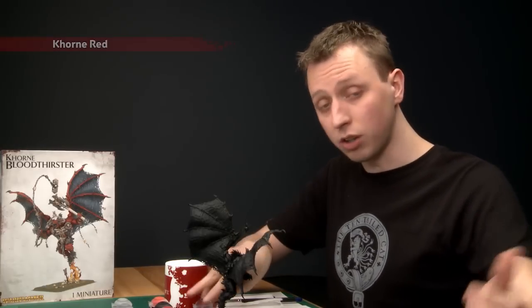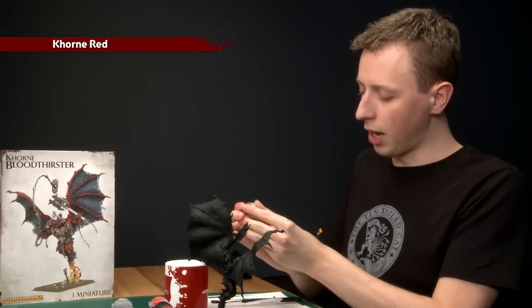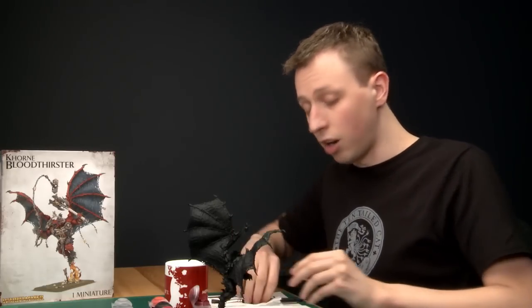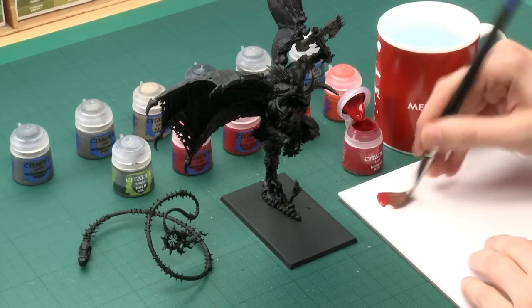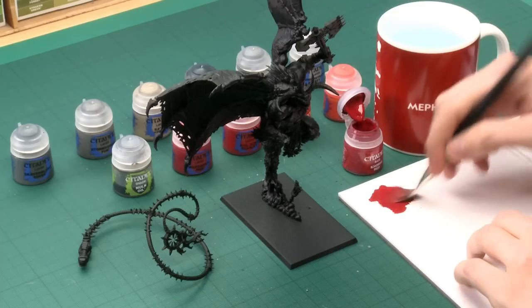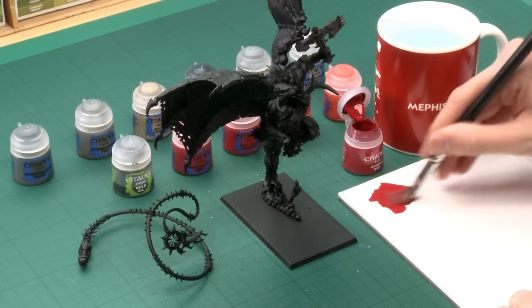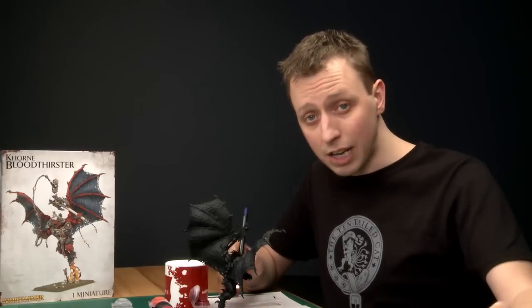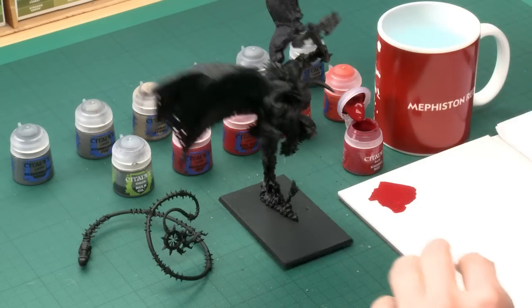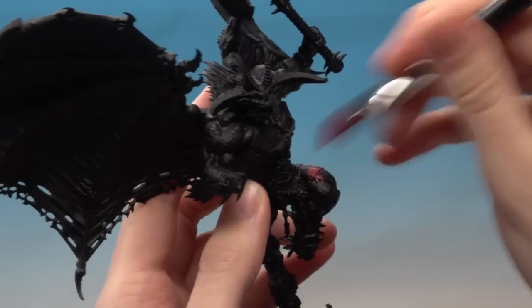For the first colour you need corn red, and as always give your paints a good shake before you use each one. I'm going to be applying quite a lot of this so I'm using my large dry brush because it's the biggest one I've got. Get some paint onto your palette to help control how much you've got, and a palette also allows you to water the paint down a little bit if needed. Get some paint loaded on your brush and start painting all the parts red that you want to be red.